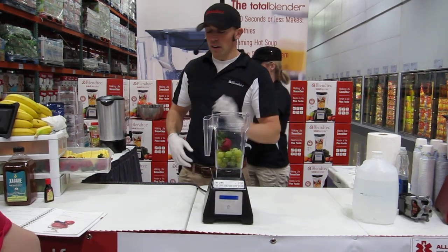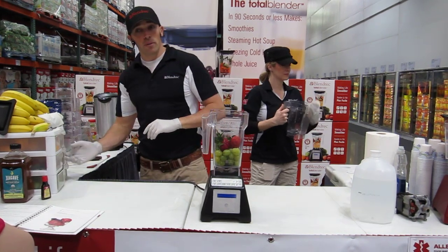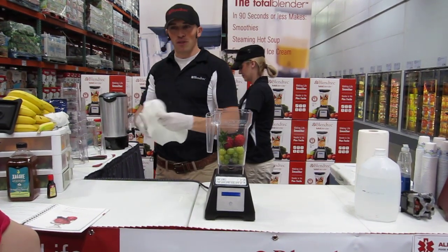Even little small seeds like you find on berries like strawberries. Strawberries are really high in ellagic acid, which is a powerful cancer fighter, but the stems are a good source of chlorophyll. Chlorophyll actually helps to build and strengthen your immune system.